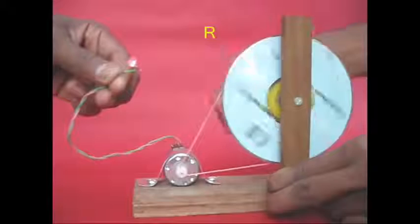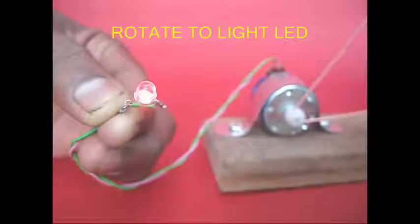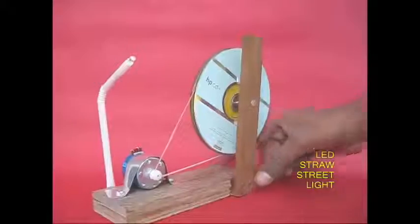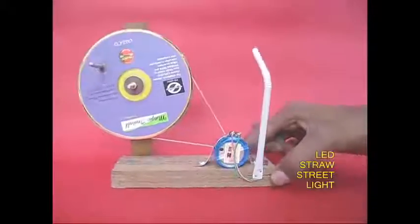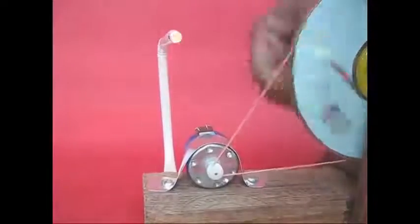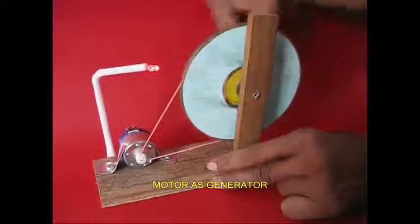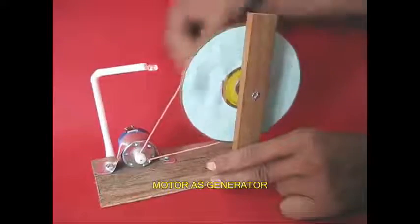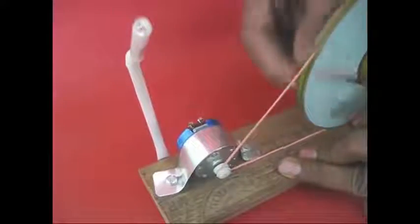It is connected to the rear. At the front of the two terminals, we connected to a bulb and the lamp lights up, because this motor is a generator. We also connected to a street light. The motor is a generator and it will generate the current.